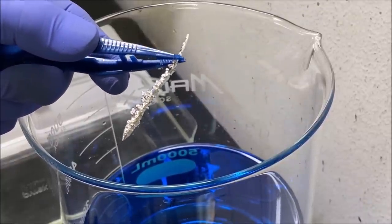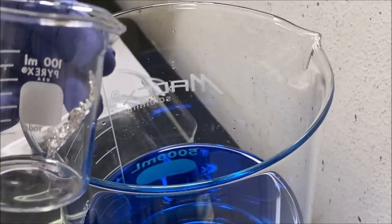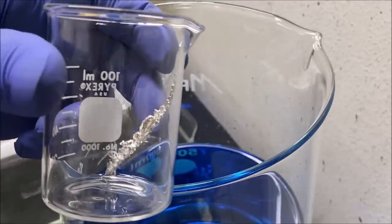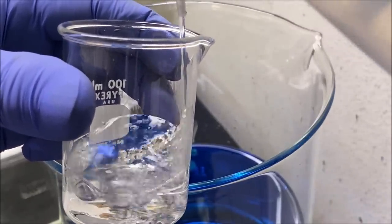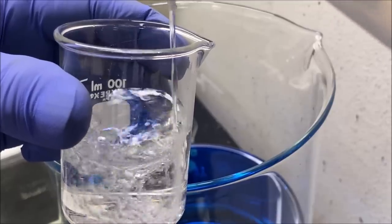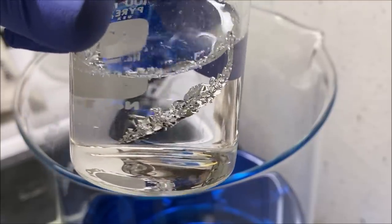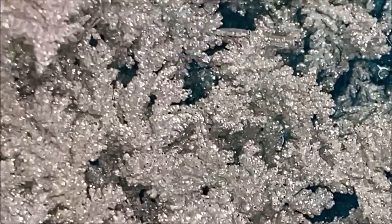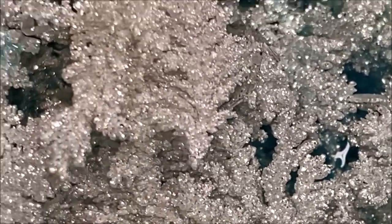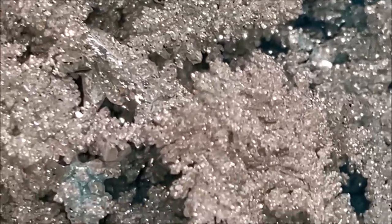What I'm going to do is put this in a clean beaker, fill it with some water, and offer this one for sale separately on my eBay site. Here's a close-up of some of the pure silver crystal, and I noticed some other nice, unusually shaped pure silver crystals down in this batch as well.